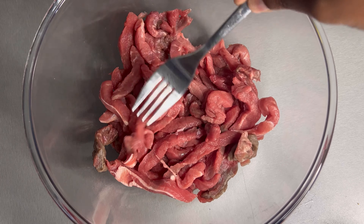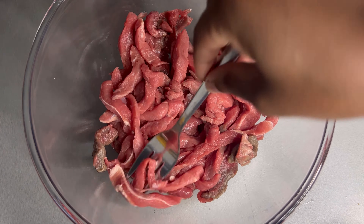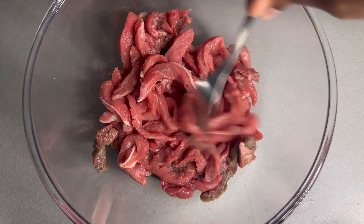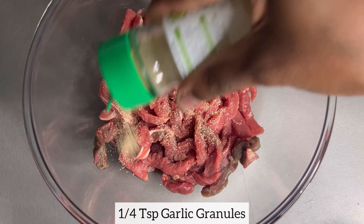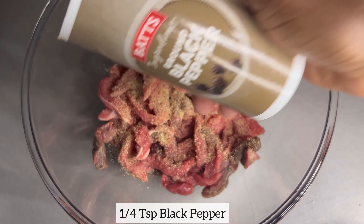In this bowl I have my beef, which has been thinly sliced. I'm using frying beef. The reason it's thinly sliced is because it will cook quicker — if your beef is too big it will take longer to cook. I'm also going to add all my seasonings to this beef, and as always, feel free to season your beef using your preferred seasonings of choice.